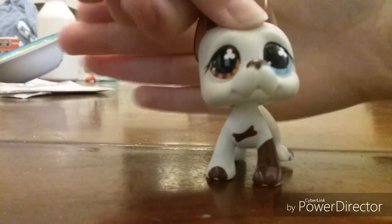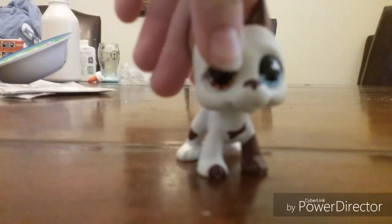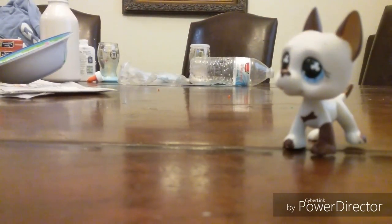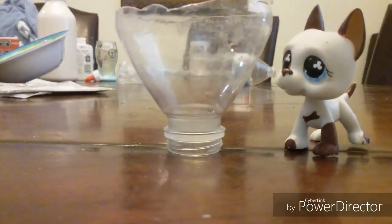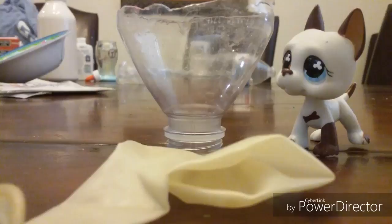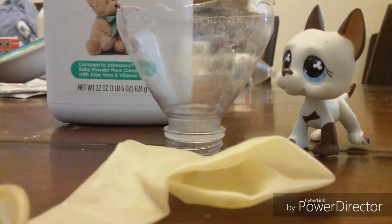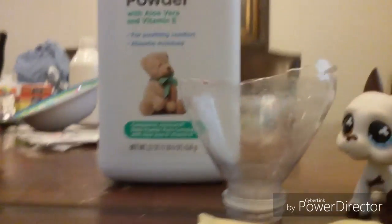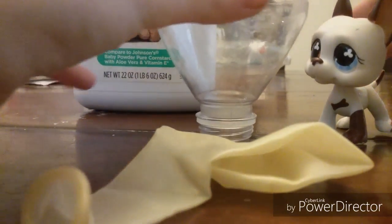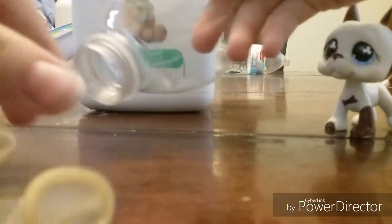Hello guys, so I am making a stress ball — the original stress ball. All you need for this is a little funnel, a balloon, and powder. I'm using baby powder, but you could use flour or maybe even sugar — I'm not sure, you guys could test that out.